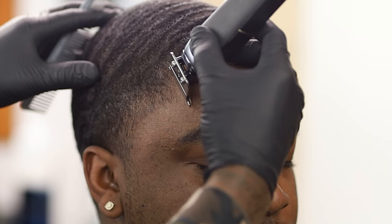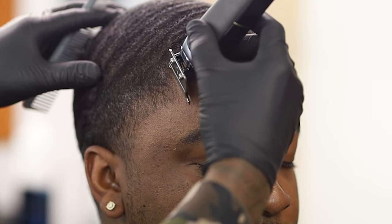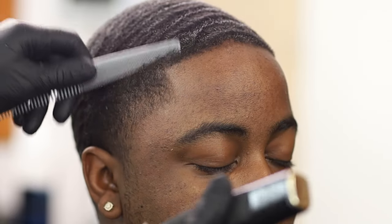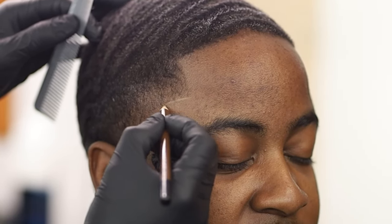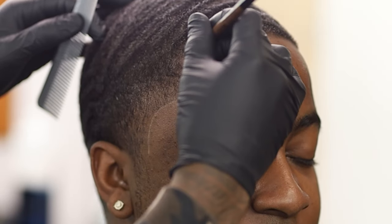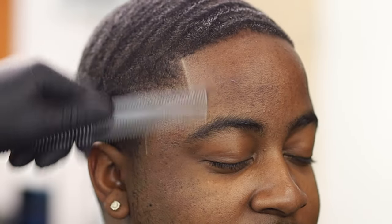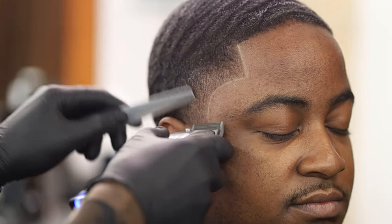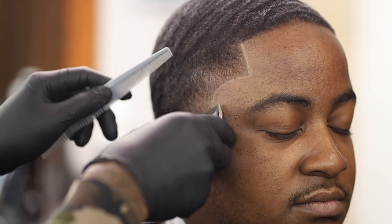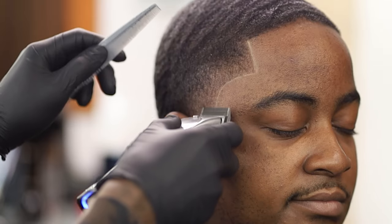Right now I'm just going in framing the haircut, prepping my line to go ahead with the barber magic pencil. What you want to do is match the color to the hair and match it with the color of the skin. So I'm going in with a light brown pencil on dark or brown skin. On white skin or extreme light skin, you go in with the white pencil.